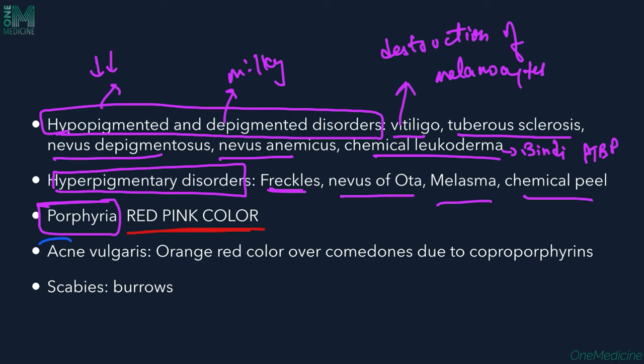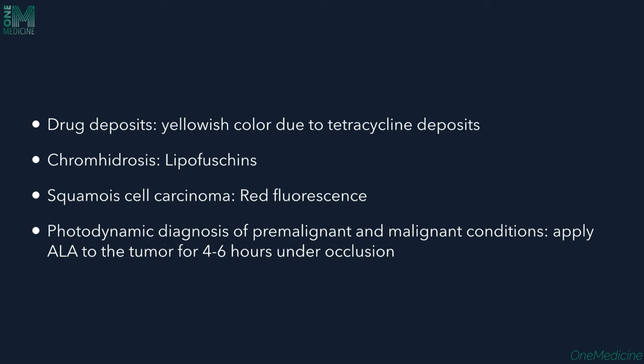Acne vulgaris can cause orange-reddish colored fluorescence, seen only over the comedones because of coproporphyrins. Parasitic infections such as Scabies can also be identified — the burrows present in web spaces, wrists, and groin area can be appreciated by Wood's lamp. Even drug deposits can be noted; tetracycline deposits in teeth can cause yellow-orange discoloration visible under Wood's lamp.